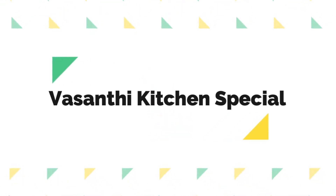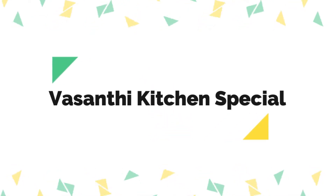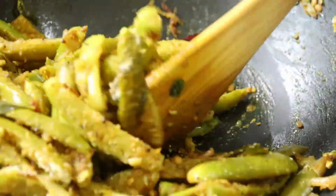Hi! Hello! Welcome to Vasanthi Kitchen Special. Today we are going to fry 4 pieces in this episode.